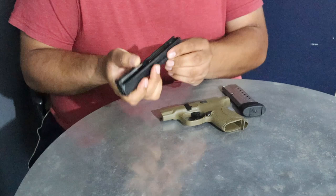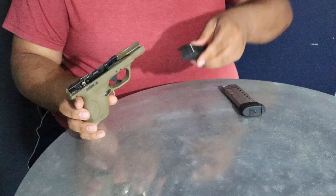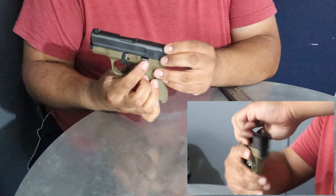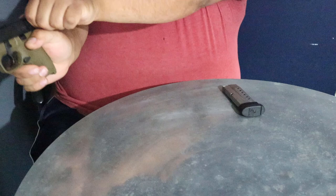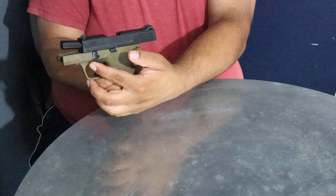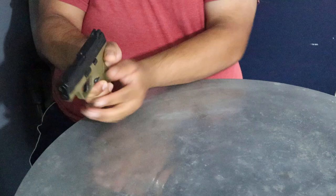Go ahead and center that properly and then grab your frame. With the front of the frame and the rear of the slide, go ahead and slide those together, mating them until you hear the click. At this point we're going to utilize the slide stop lever once more — bring that up and the slide all the way back until it locks. Insert your magazine, adjust the takedown lever back to its original position, and release the slide. We can go ahead and dry fire this now. The gun is ready to be used in the field.